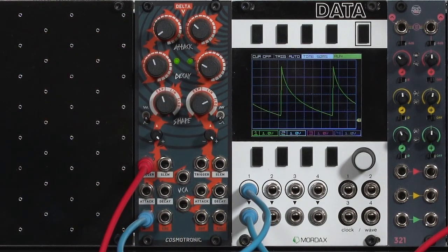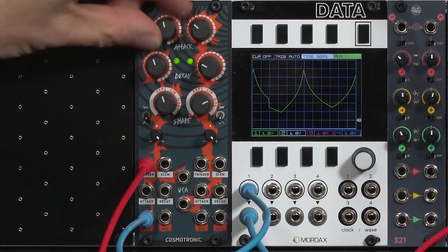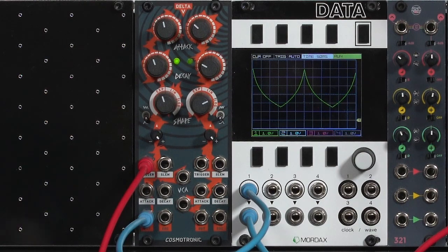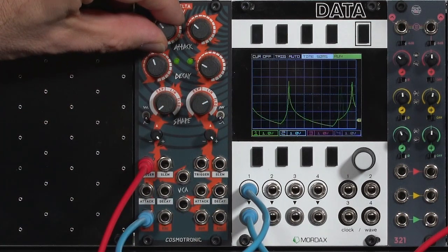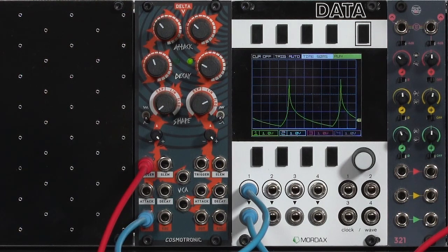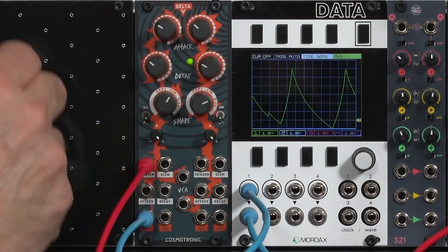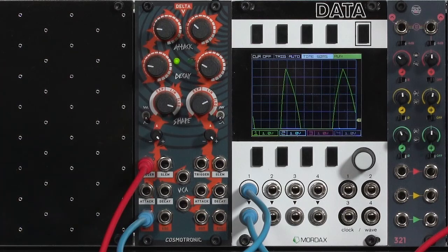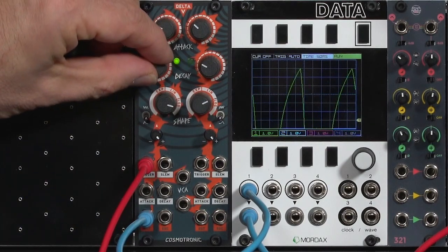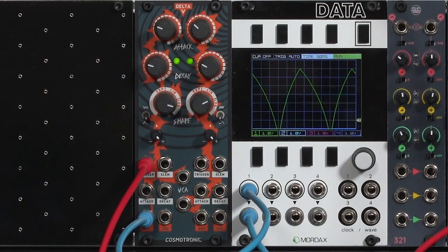One thing you should be aware of is that the attack shape is the same as the decay shape, not the opposite like in a classic envelope generator like in the Moog. So as I start to fade up the attack, you'll see I get that swoopy reverse-playback attack. We'll sharpen up that slope — a little bit more of a bode feeling compared to a swell. Go to linear, which is as you'd expect, and then log gives us that swell attack shape but then that sudden falloff on the decay.